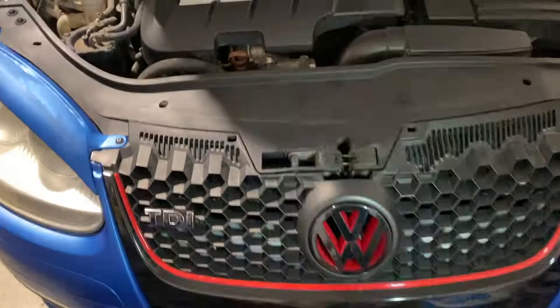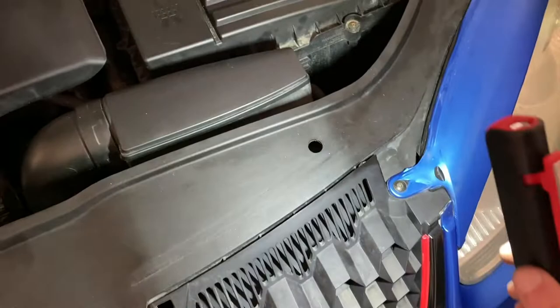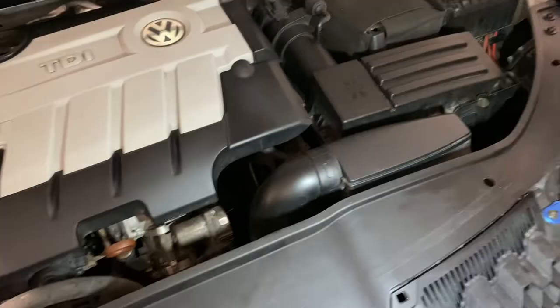Grill is all done. That first screw went in easily; the second screw not so easily — it kind of still spins but it's holding everything together. Most importantly, our TDI emblem is now on, so the grill's all looking fresh. Engine bay is looking fresh as always, even with the dirt and other crap on there.